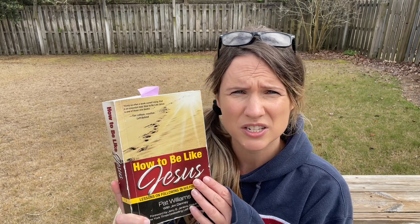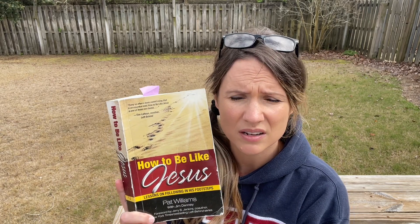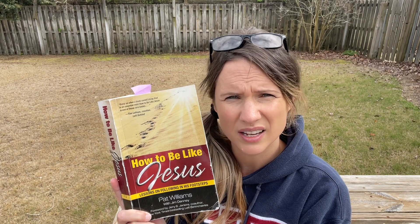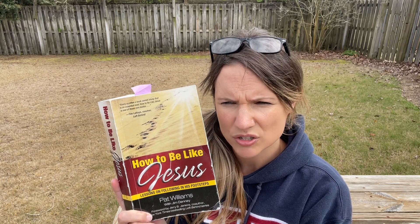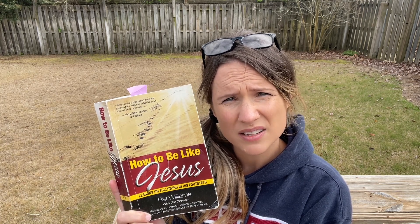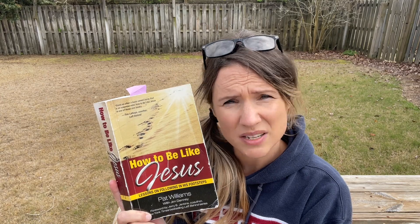Again, I've really enjoyed this book, How to Be Like Jesus. And I'll probably talk more about it when I find other things that I feel a connection to and have a strong opinion about. So alright, I'm going to go inside and let these birds do their thing. I'll see you soon.